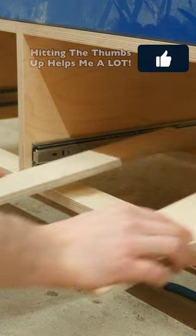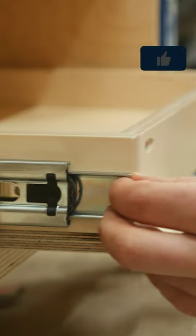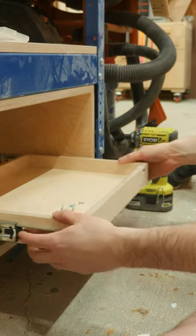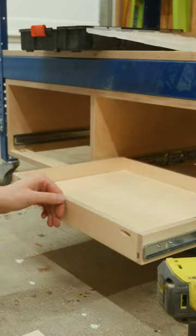The drawers themselves are also pretty easy to install. Just lay some scrap pieces down to lift up the drawer, then carefully slide the drawer out and attach it with screws, slowly working your way all the way back. Then just remove those spacer pieces and you're all set.